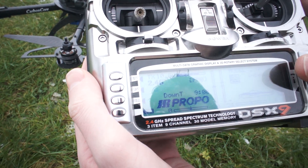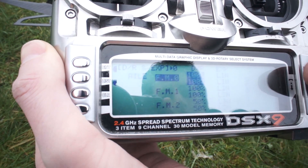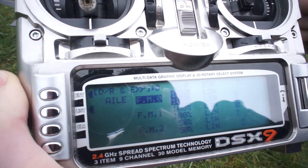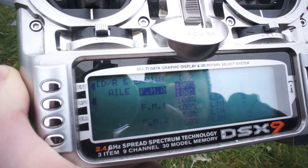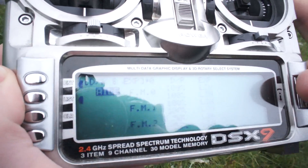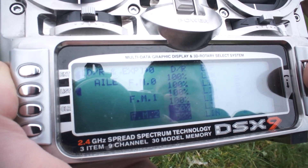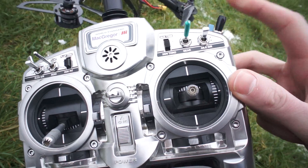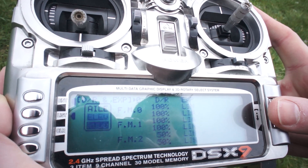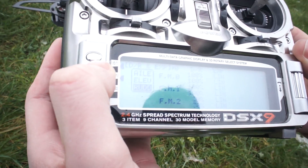In dual rates and EXP you can see the flight modes — zero, one, two. For aileron in flight mode zero I've got 100%, flight mode one 100%, but only 50% in flight mode two which is manual mode. I've done that also for elevator, and for rudder I've made it only 30% in manual mode, but all the others are 100% for dual rates.